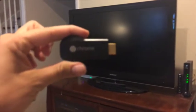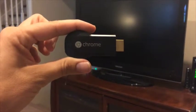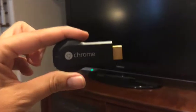My name is Jennifer Tui and I am going to show you how to set up your Google Chromecast. This is all it is — just a little dongle. It's pretty straightforward. We take our TV and we plug it into the HDMI port.